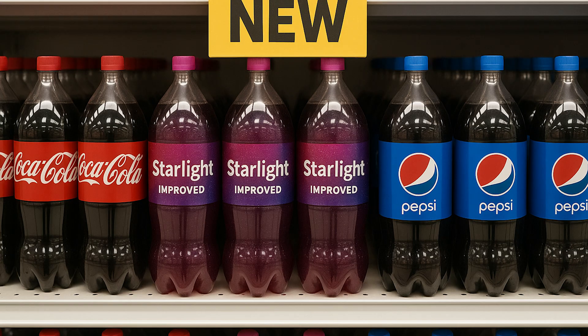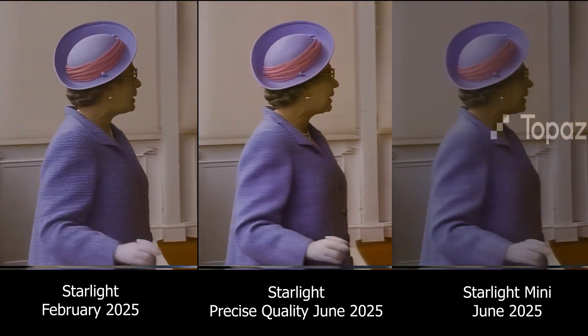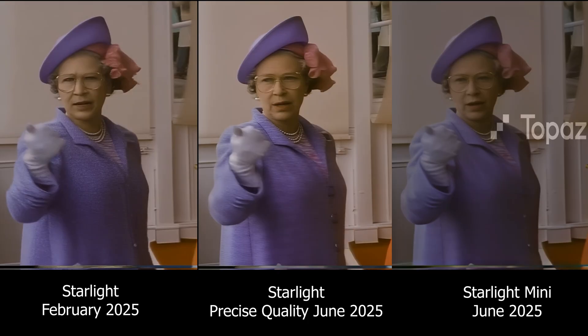But this is the test I really wanted to see: the updated version of Project Starlight versus Starlight Mini. The new Starlight is in the middle, and it has improved. Looking at the still image, the jacket has the correct horizontal pattern. The face is more natural than before in the February Starlight, but it doesn't quite have that pleasant haze like on Starlight Mini.